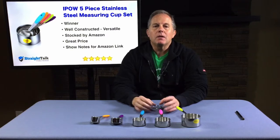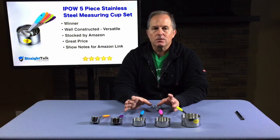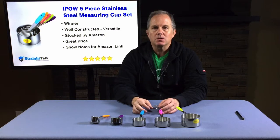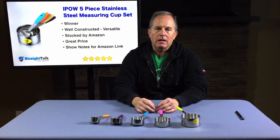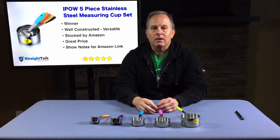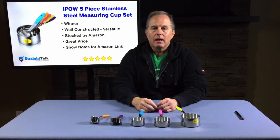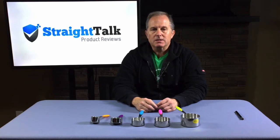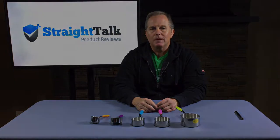Overall, the iPow 5-piece stainless steel measuring cup set is a winner. They're well-constructed, they're versatile, they're stocked in North America by Amazon, and they are at a great price. I priced similar cups out at a kitchen supply store in my city and found them to be 30% to 40% higher priced than what I found on Amazon. Check the show note links for the Amazon link directly to the product if you wish to purchase them. I'm Doyle Cerenc with Straight Talk Product Reviews — that's the Straight Talk on the iPow 5-piece stainless steel measuring cup set. Thanks for watching, and we hope you found this review helpful.